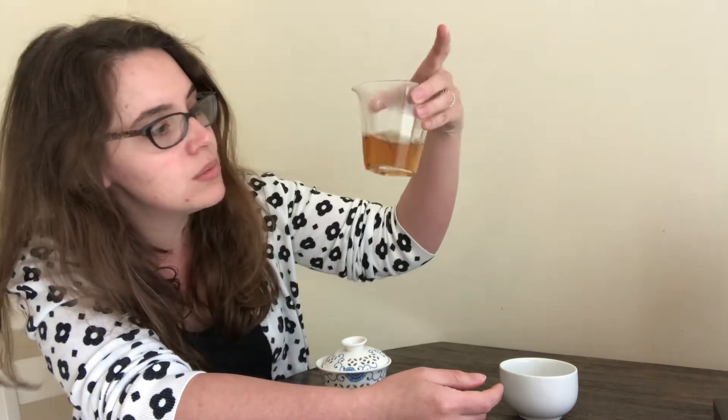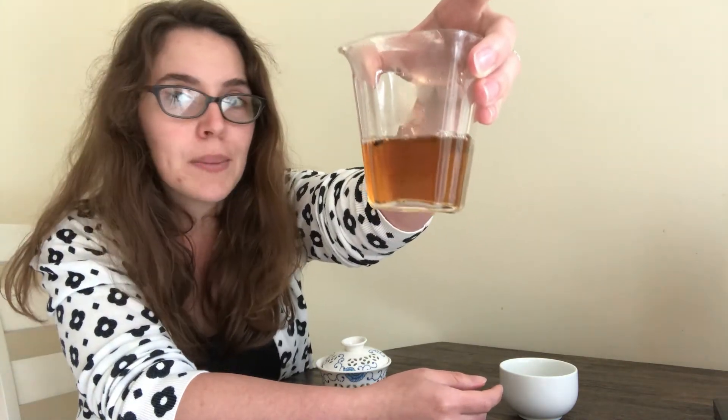When I am drinking by myself — which is all the time, since I don't really have any tea drinkers in my family — I typically use a bigger glass cup. I don't always use the fairness cup, but I will for Instagram shots and today so that you can see what the tea looks like. We have this really, really light, almost amber color.